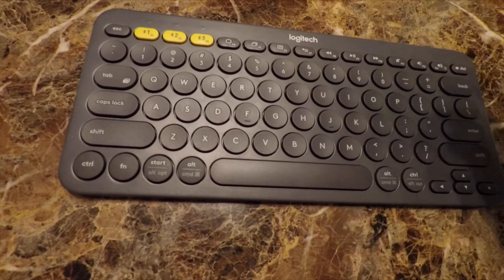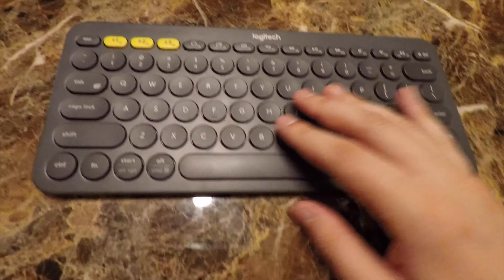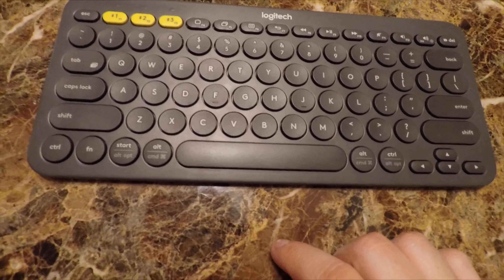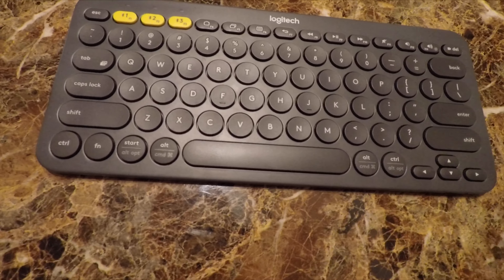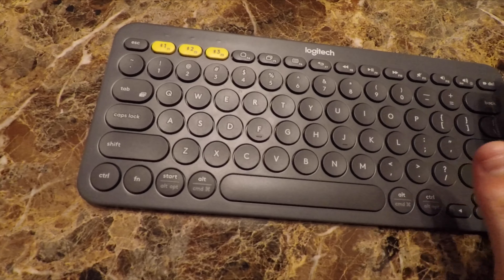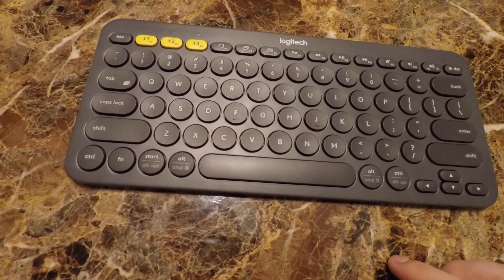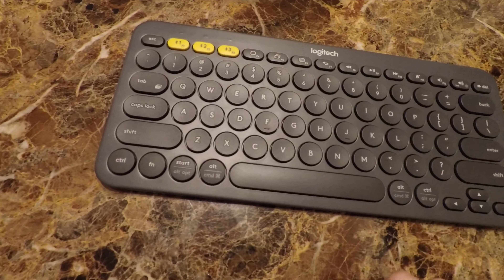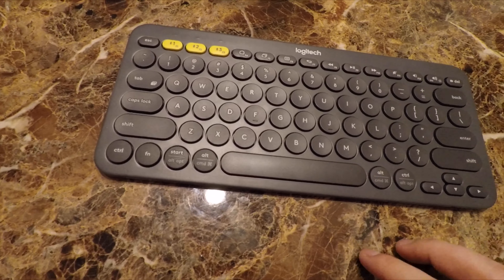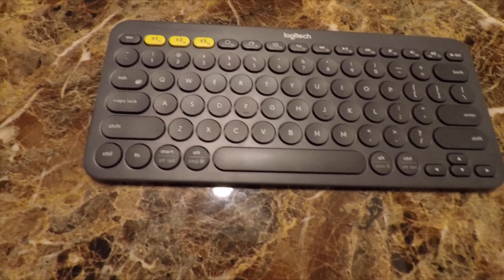Logitech makes some incredible peripherals that last years and years beyond the time I'd consider it useful — by which point I'd really want to replace it anyway just to have something new. I would give this a try if you're looking for a low-profile keyboard or one that connects to multiple devices. It's definitely a lifesaver in that regard.